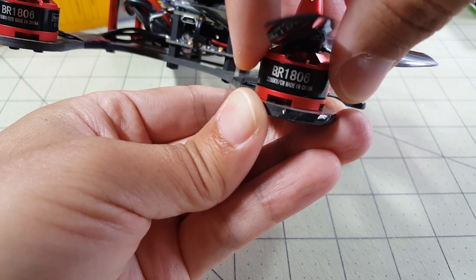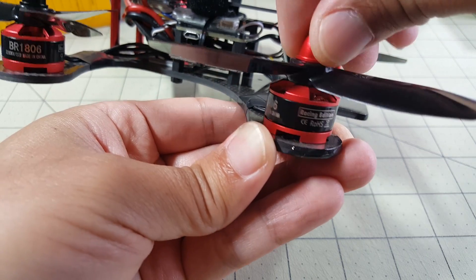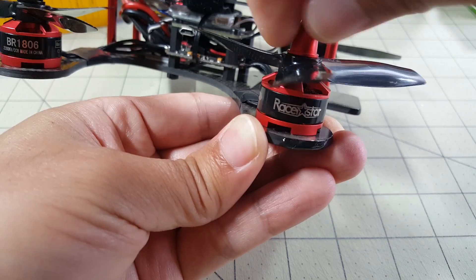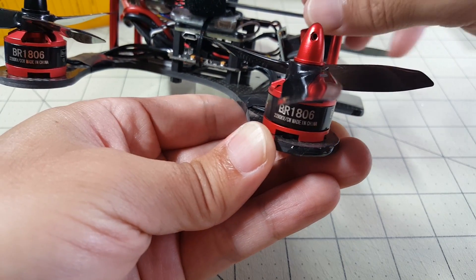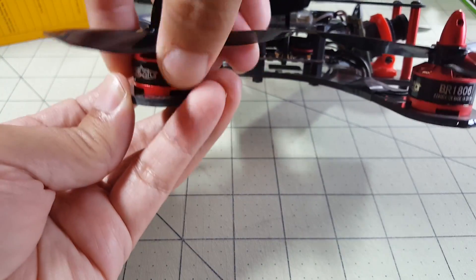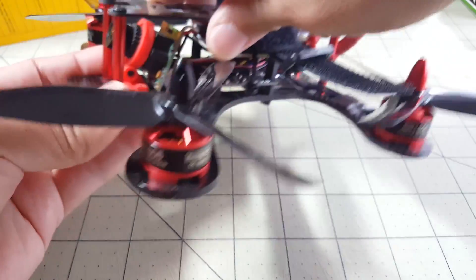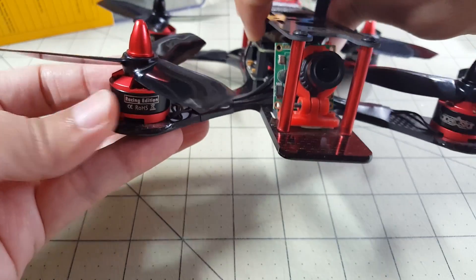Honestly, I don't know a whole lot about brushless motors, so I'm not sure what the long-term effects will be. It doesn't get hot, it doesn't seem to make any noise or vibrate, and it seems to function just fine — you'll see that in the latest flight video I'll put up in a moment. All the other motors are okay; I pulled up on the bells and they don't make any noise or seem to have any other issues, except this one motor here.